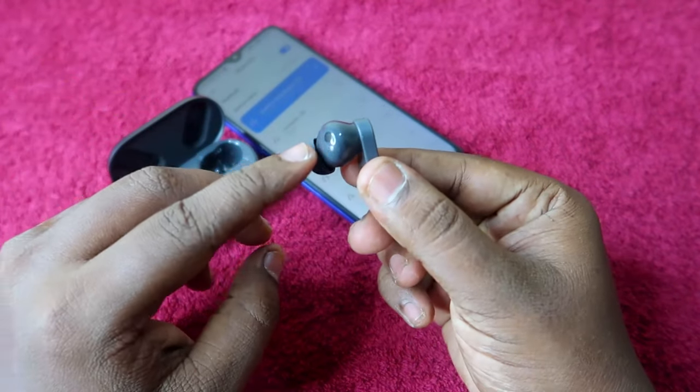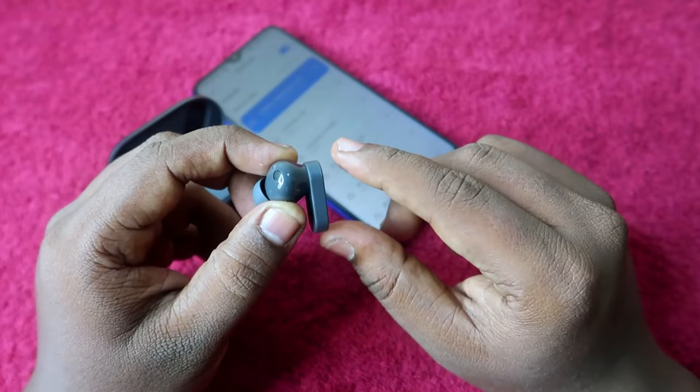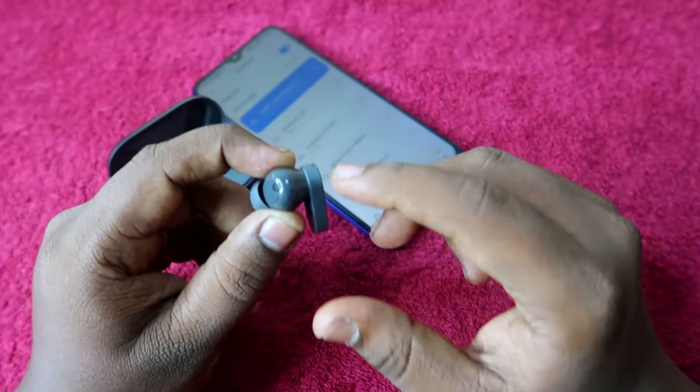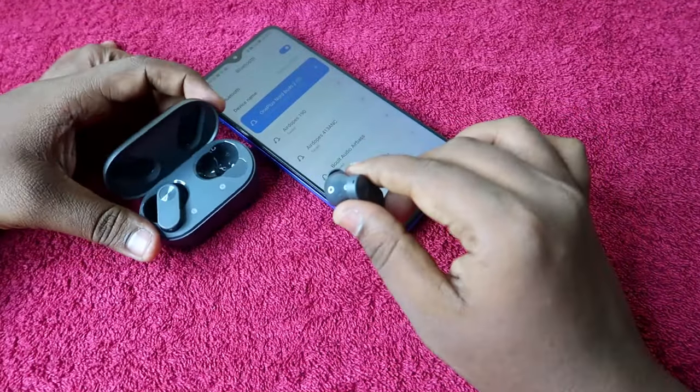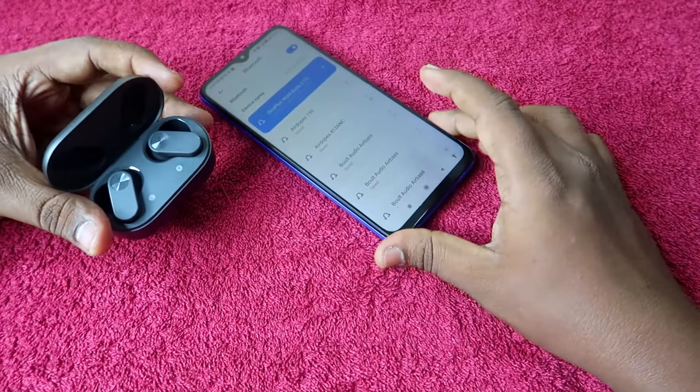One more thing: if your earbuds have a hardware-related issue — for example, you dropped the earbuds and they got damaged — in that condition you have to go to the service center. A hardware issue cannot be solved with the reset process.